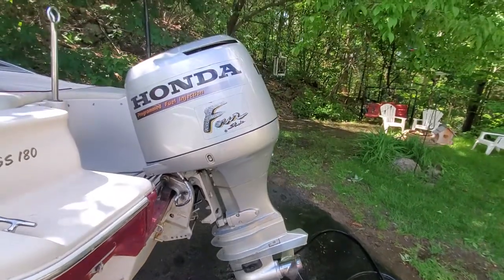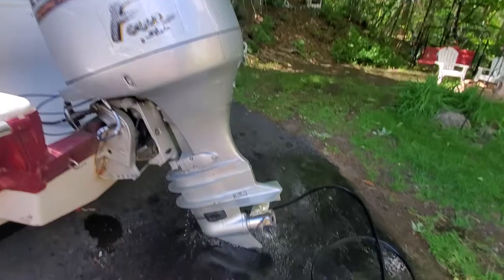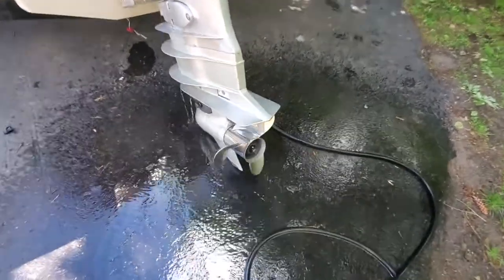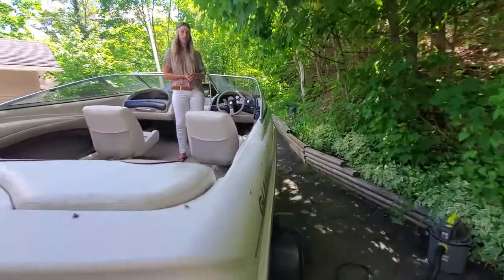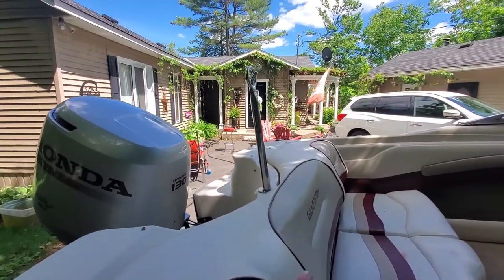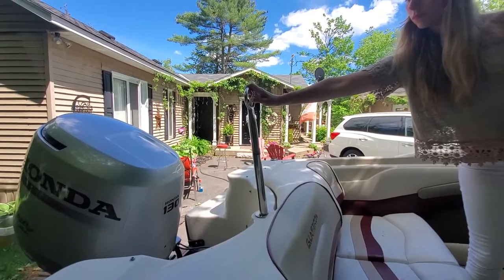There she is — that's the beast, the 130 on the back. The prop is a stainless prop — I paid a lot of money for that a few years back. It's still in really good shape, it gets the boat up on plane pretty good. When we're pushing the tubers it has the tow bar right there — that's what we use when we pull the kids around.